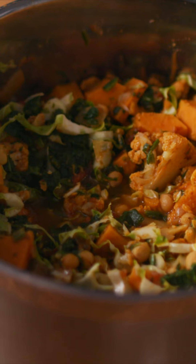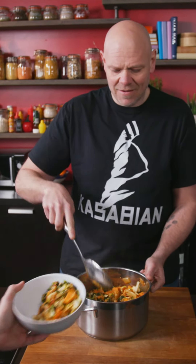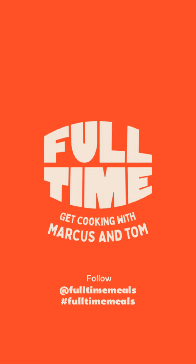Spinach is cooked. The cauliflower leaves have wilted down. It just goes to show that curry doesn't have to be complicated. Get yourself a big spoon and just hand it out. Why don't you show me how you got along using the hashtag full-time meals and visit the page where there's loads more recipes.